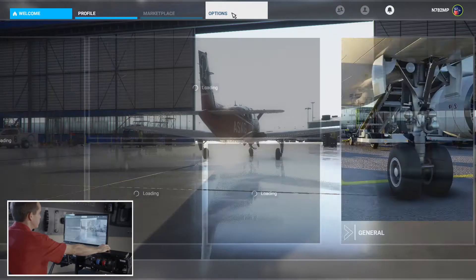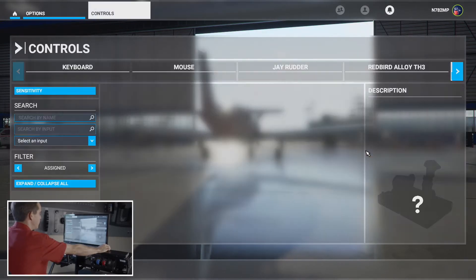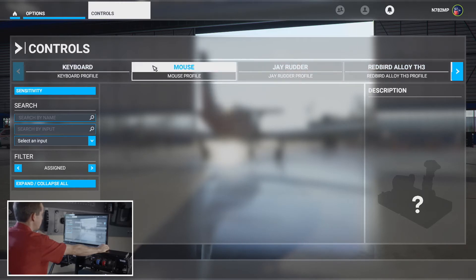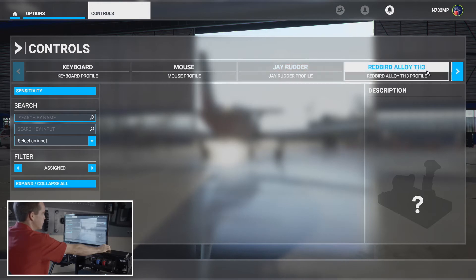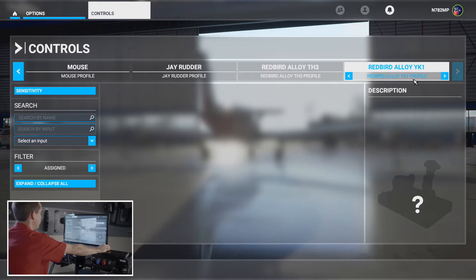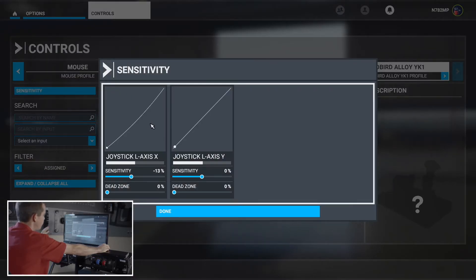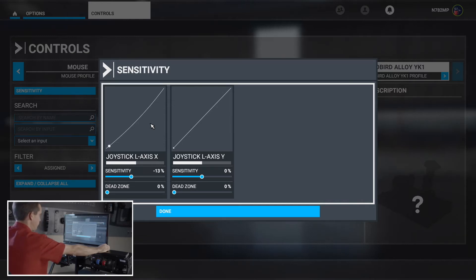We're going to go over to the options screen and go to the right window for controls. As soon as you plug each control in, you'll see the name show up in the list. We're not going to go through keyboard and mouse — we don't sell those. The J-Rudder, the TH3, and the YK-1 all appear here. There's a sensitivity bar where you can fine-tune after you fly a little bit — if it doesn't roll or pitch like you want. We also recommend going into your Windows control calibration settings to calibrate before jumping into Microsoft Flight Sim.